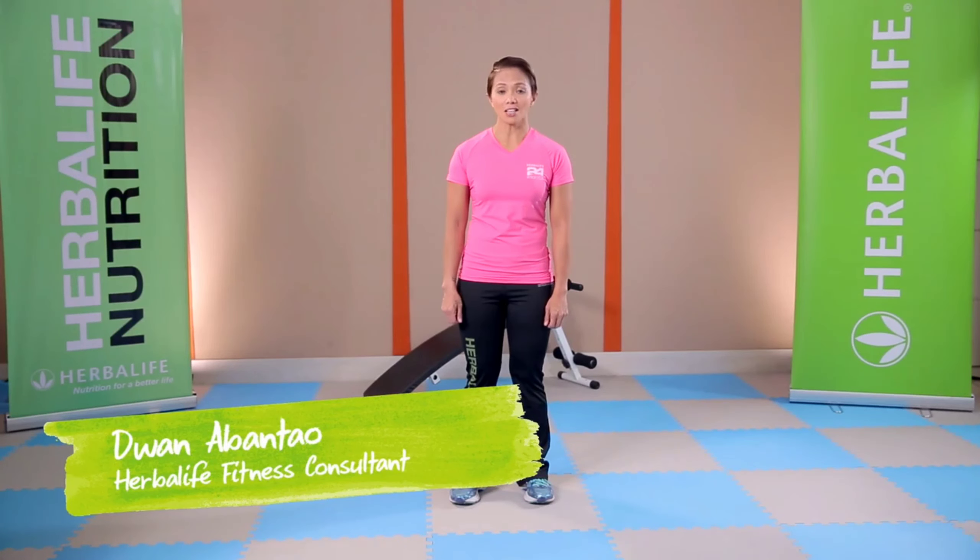Hi guys, I'm Coach Duana Mantau, your fitness and lifestyle coach and a member of the Herbalife Triathlon Team. I influence and inspire clients that exercise should be fun.